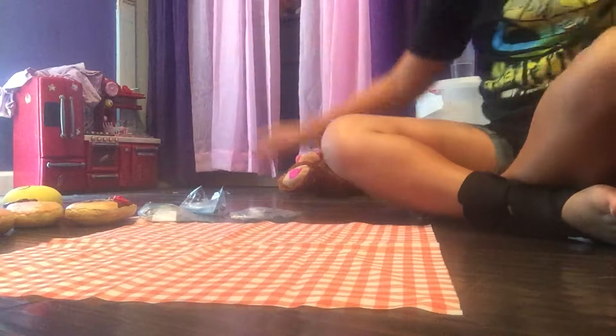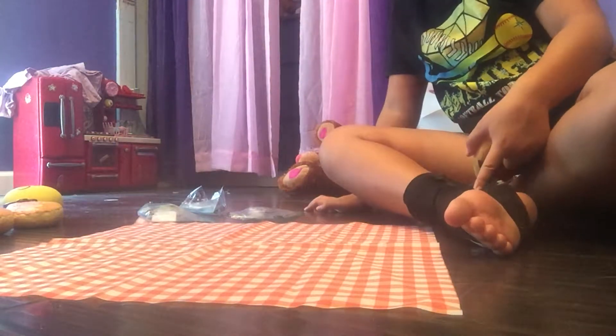Hey guys, so today I'm going to do a squishy video — sorry for the TV in the background. I have a squishy video because I got a few squishies today, and I have some homemade ones. I actually have four homemade ones, so let's get to the video.